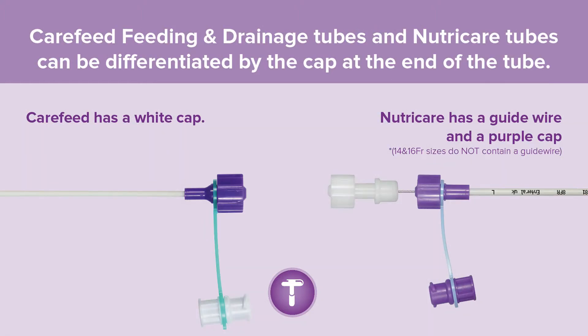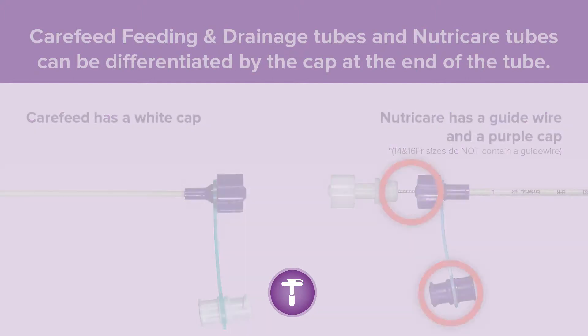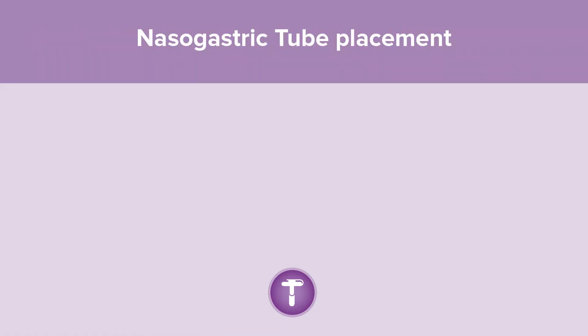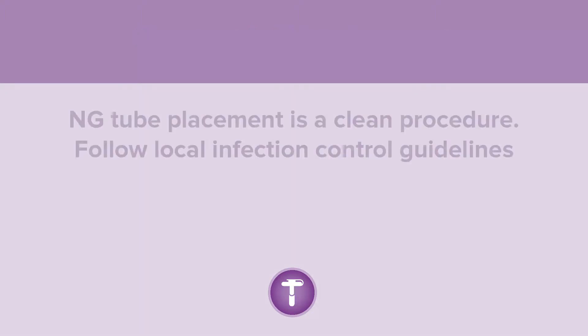Carefeed feeding and drainage tubes and NutriCare tubes can be differentiated by the cap at the end of the tube. Carefeed has a white cap, while NutriCare has a guide wire and a purple cap. The advice within the video is in line with NPSA 2011, PSA 002.